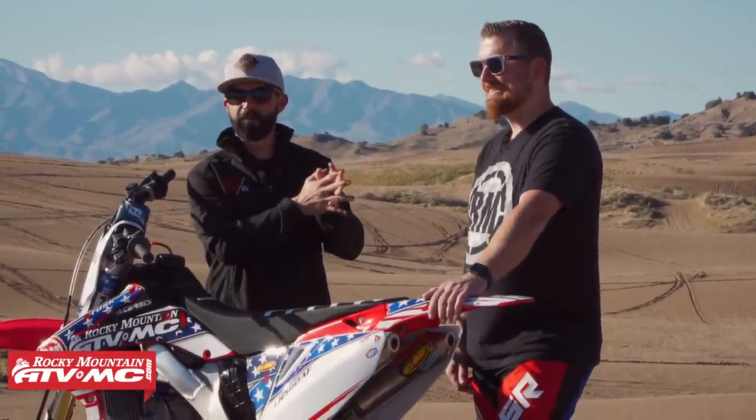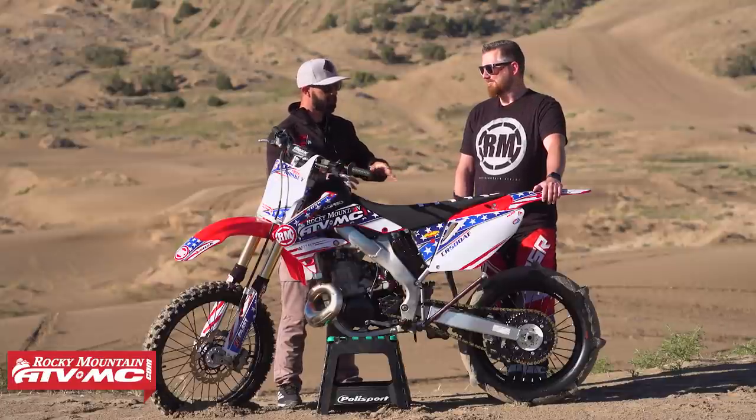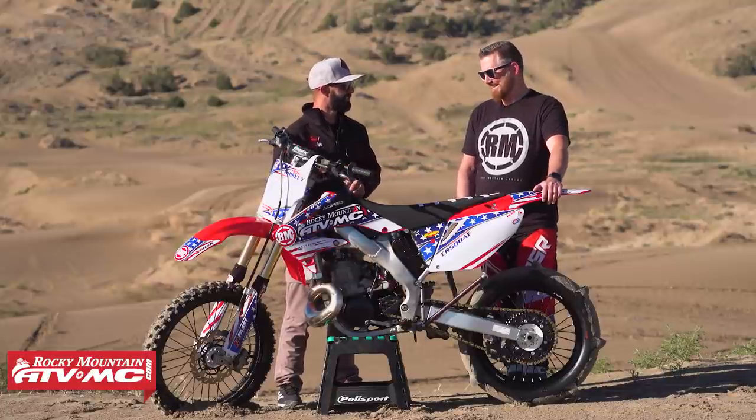Kevin is the R&D engineer at Rocky Mountain, by the way. Kevin, why a CR500 AF? Why not? That's a good answer.